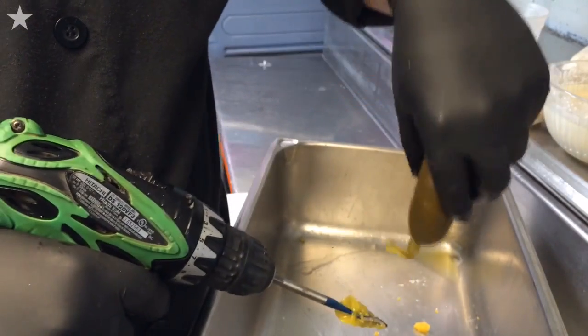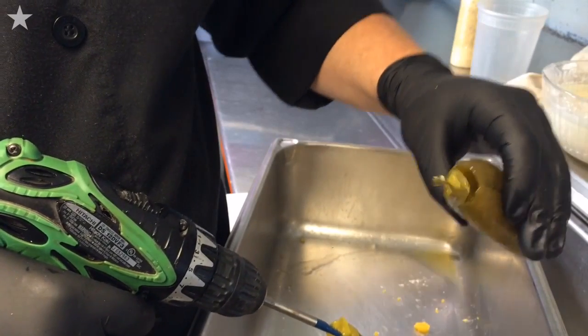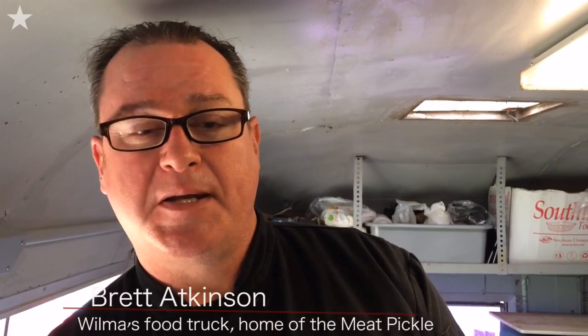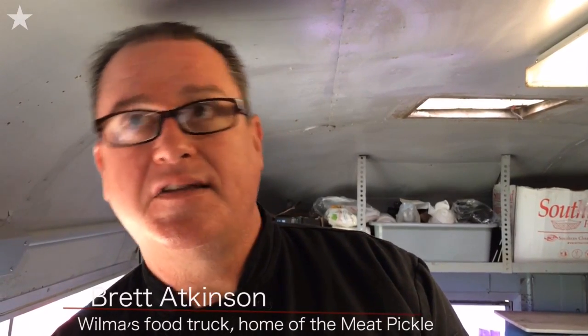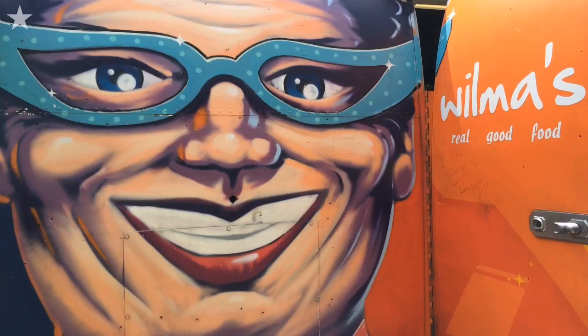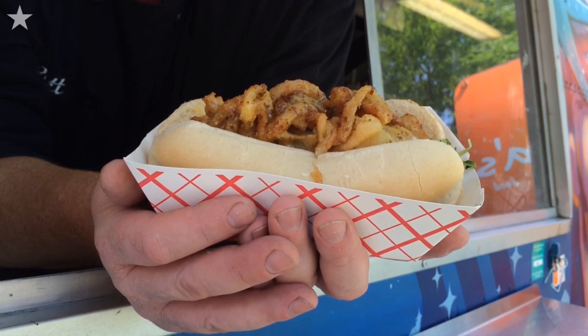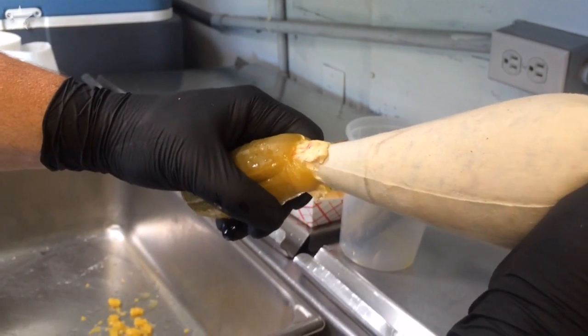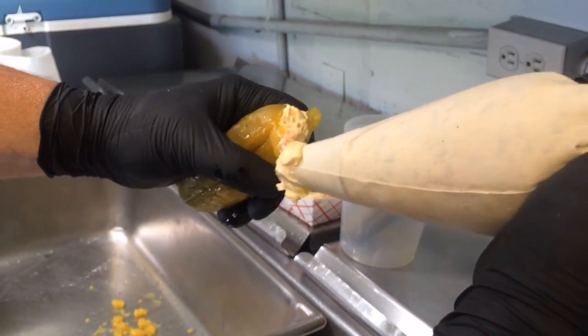Just me and my daughter sitting around the kitchen table thinking about ways to do things different, like we always do around here. The engineering started and this is what we came up with — stuffing a cheeseburger inside of a pickle instead of the other way around. Pipe that in as such. This is kind of a gross looking process.